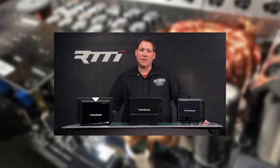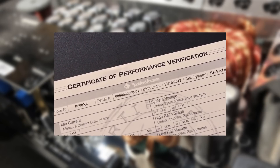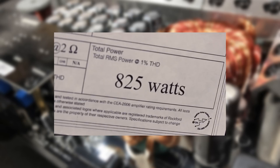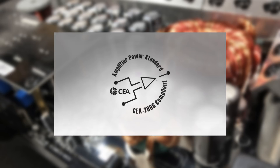Rockford tests every amplifier that comes off the production line. If you've ever opened one up, you'll find a birth certificate inside every one. It identifies the model, the testing standards, and the actual measured output power. These birth certificates are developed and measured utilizing the standard known as CEA-2006.